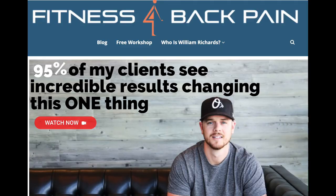Hey guys, William here from fitnessforbackpain.com. I am profusely sweating. I've got a workout for you — you've got to try it. It's a full arm workout: biceps, triceps, even shoulders, and all you're using are resistance bands.